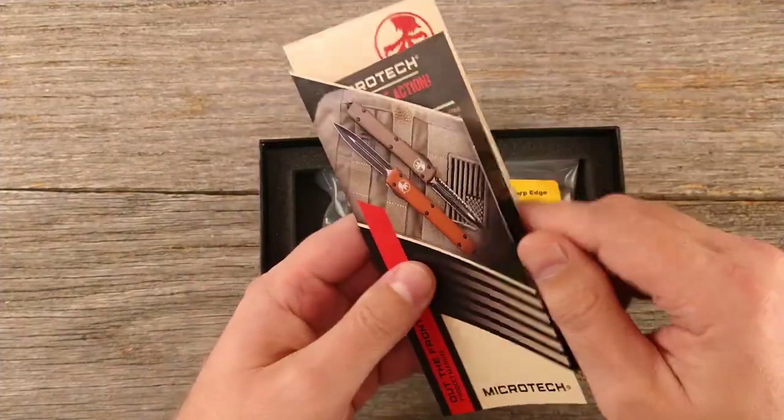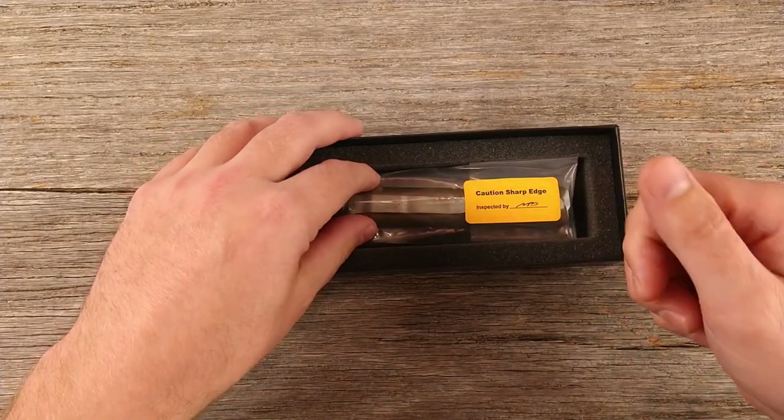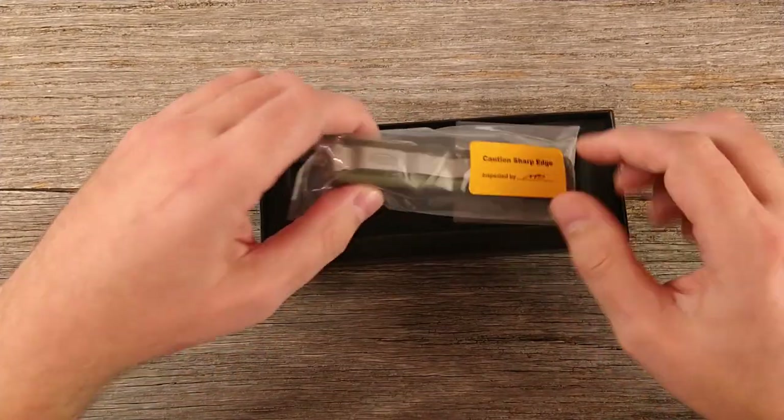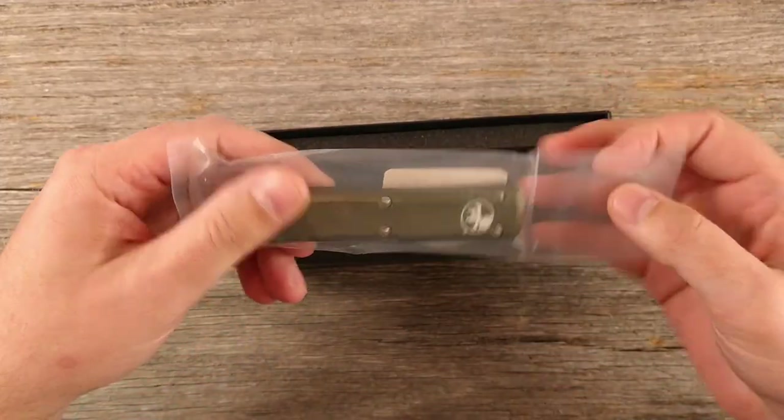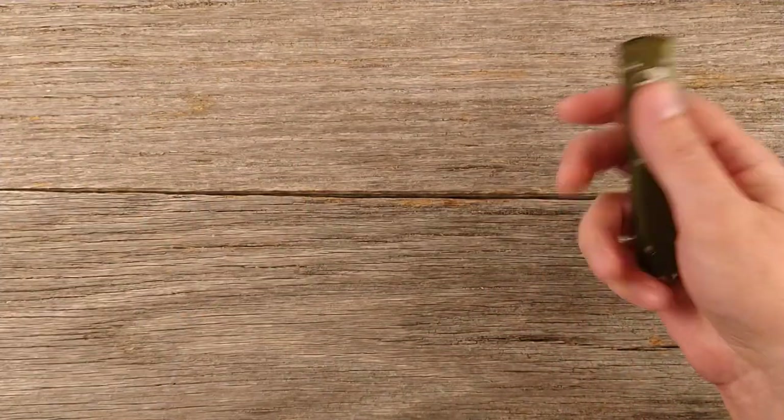This is a dual action automatic knife. For those who don't know what that means, it means the blade comes out and goes back in automatically with the same button, just reversing which way you activate it.